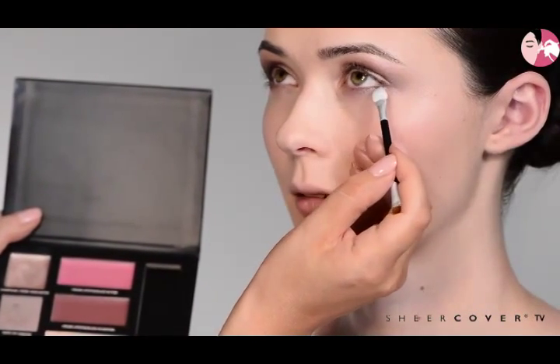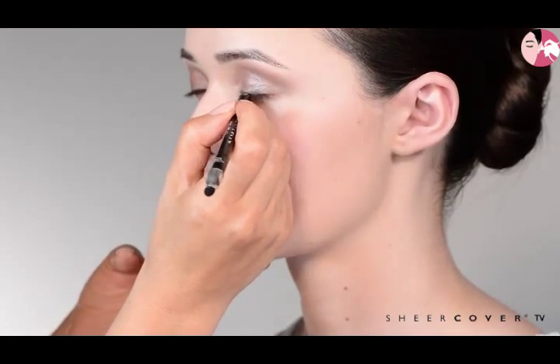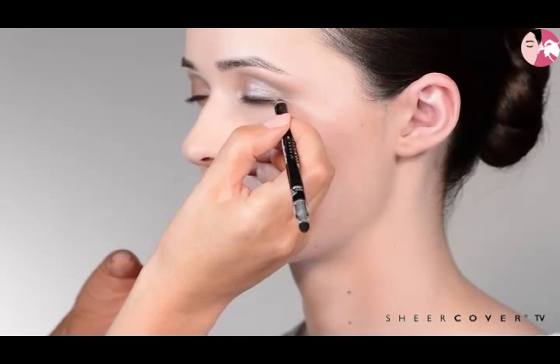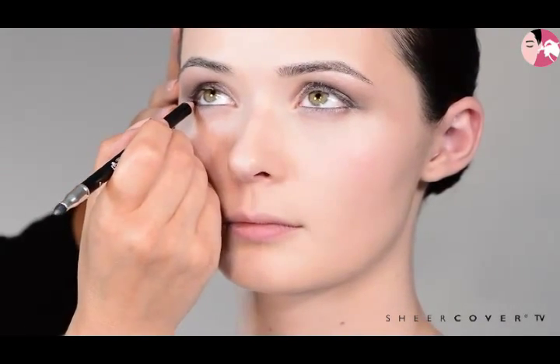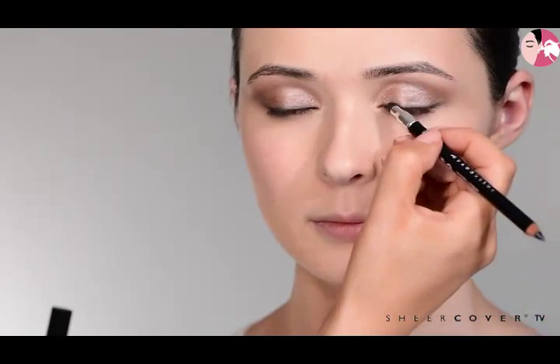This takes it instantly from a daytime look into an evening look. To make the eyes slightly more dramatic, I'm using a very soft Sheer Cover mineral pencil — just draw along the lash line. These are so soft you can even use them inside the eye to tightline. Just sketch a tiny bit on top, dot it along, flip it over and smudge with the smudger. Then tightline inside in one easy step — it really helps to make the eye colour pop.